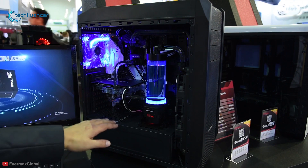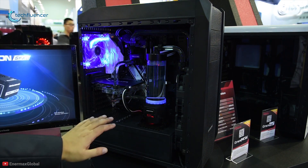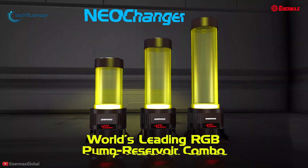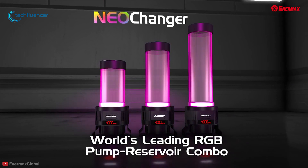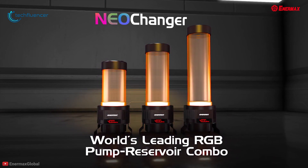This integrated pump and reservoir system offers a lot of great features in a well-defined package at a competitive price, and that is why we have put it at number five on our list. If you are looking for a liquid cooling solution that also comes with RGB, then the Enermax Neo Changer is a value-for-money option for you.